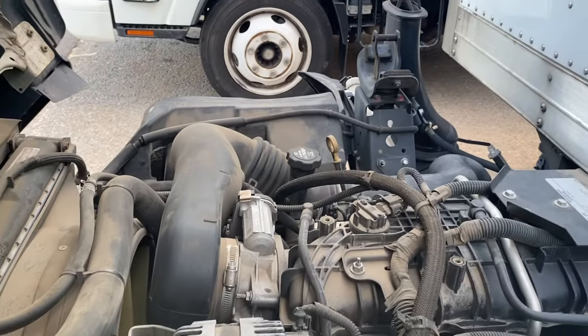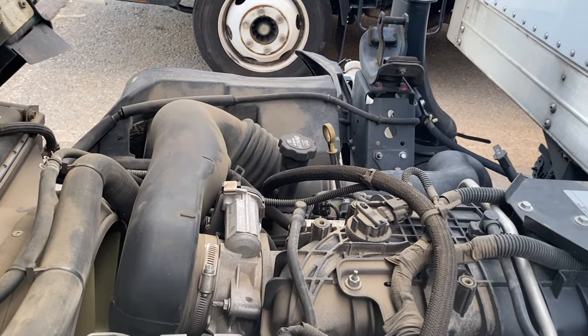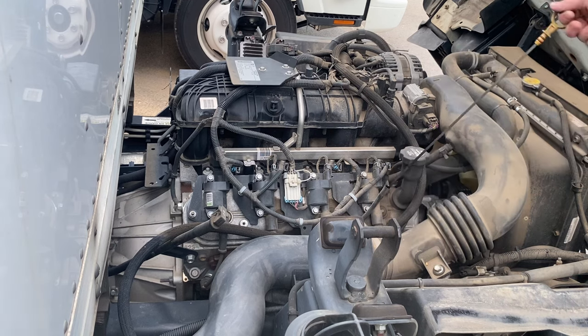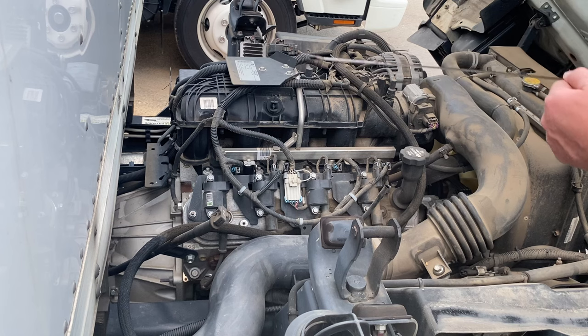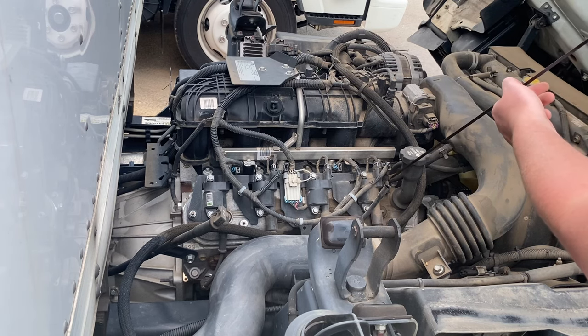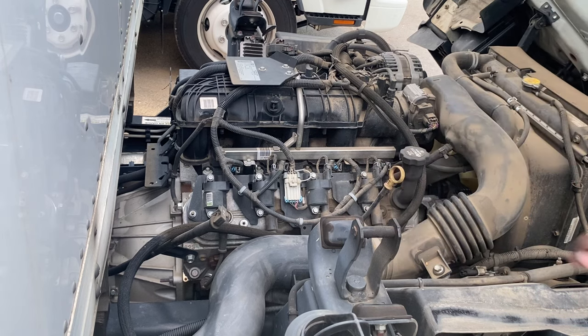We're going to walk around to the other side and finish the video with the oil and transmission fluid. Your engine oil is Dexos 5W30 and the oil capacity is six quarts on this V8. Your dipstick is right here for your oil — you've got your minimum and maximum line. It's a good idea to check this when the truck is cold to get an accurate reading. If the truck's been running for a while, let it sit before you check it.